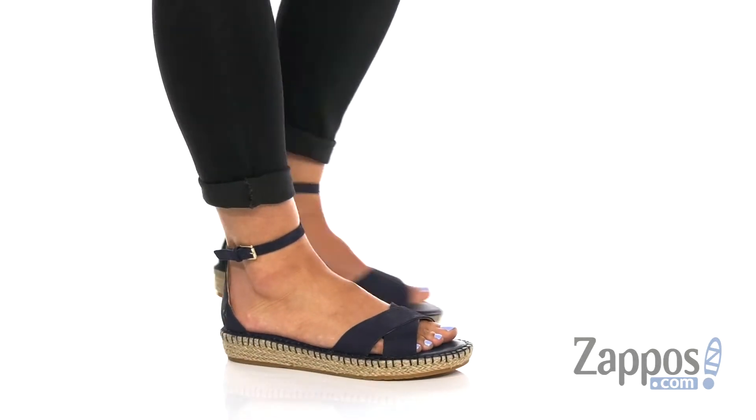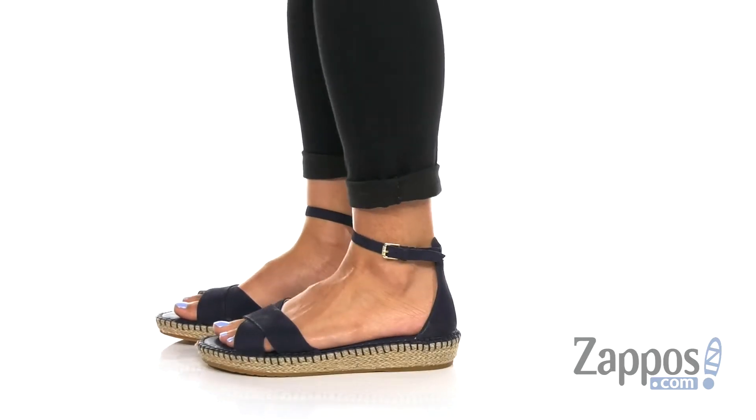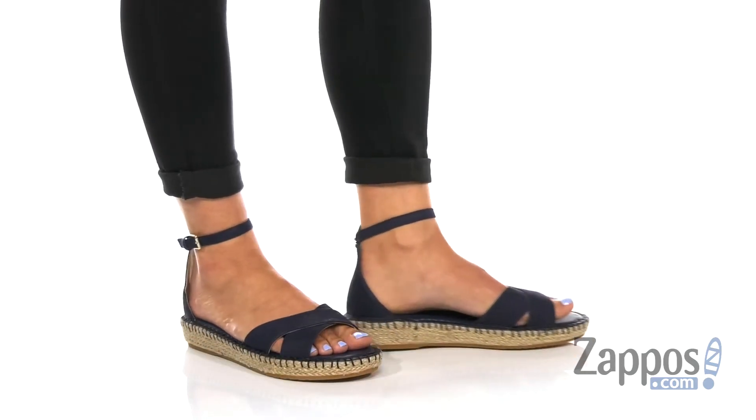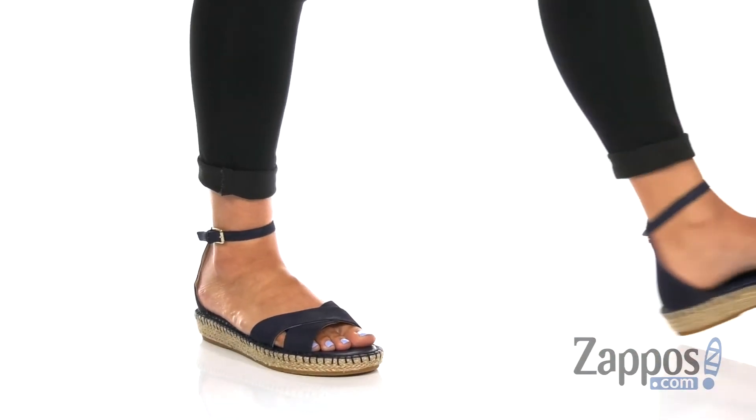Hey, I'm Zoe from Zappos.com and this is the Cloudfeel Espadrille Ankle Strap Sandal from Cole Haan. These espadrilles come in a few uppers — today I'm showing off the blue nubuck. It's got two straps up top and a heel cup around the back.